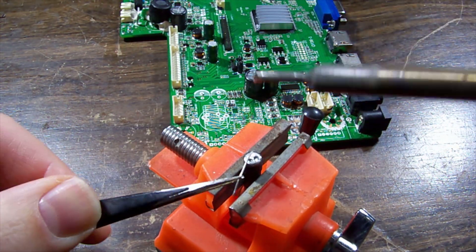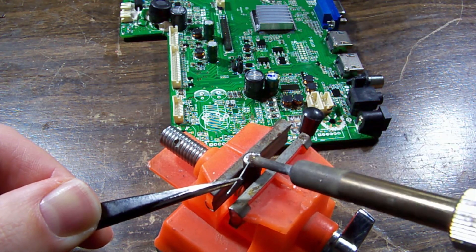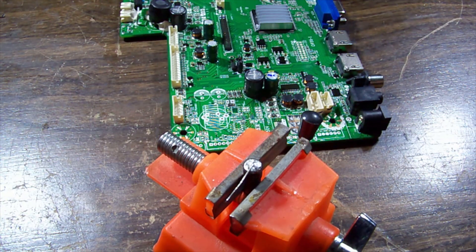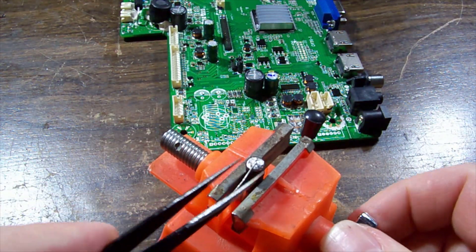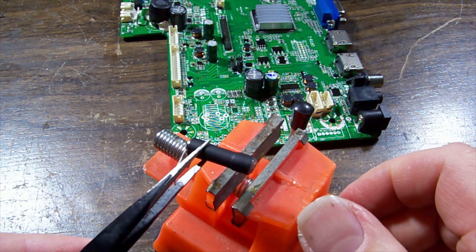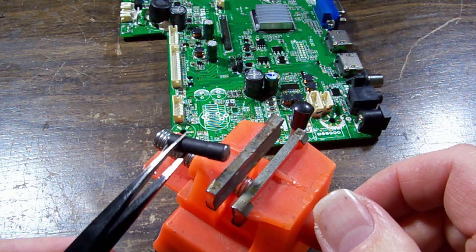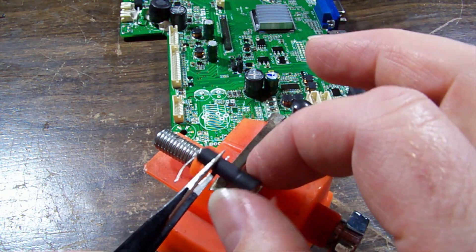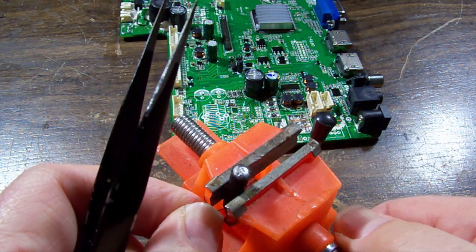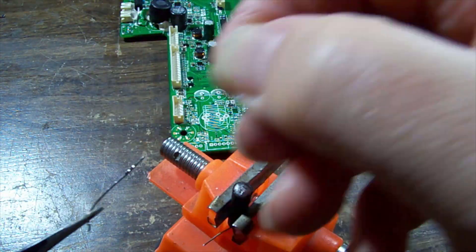I'm going to solder some legs onto the ends out of bits of wire cut from other components. You don't want to put too much heat into the end of a fuse - that can cause the glue to bubble up and the end cap can actually slide off because the fuse wire is soldered to the end cap. With heat shrink holding it in place it's a bit easier, but not the best method when you've only got limited options.